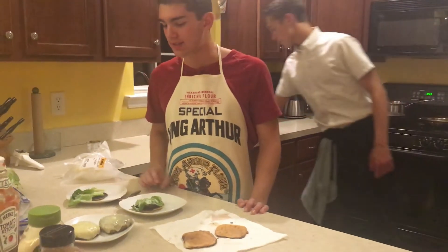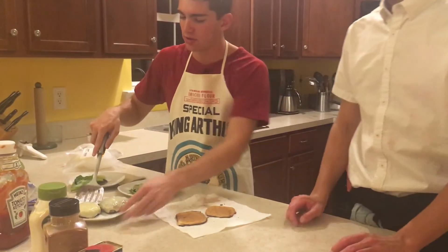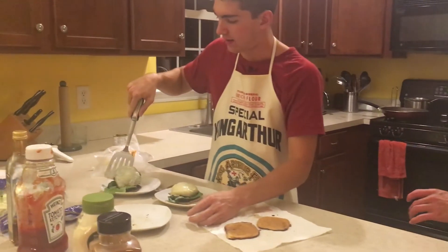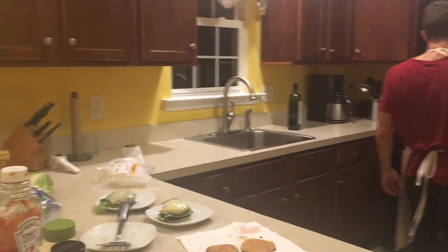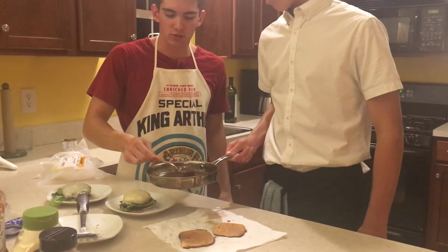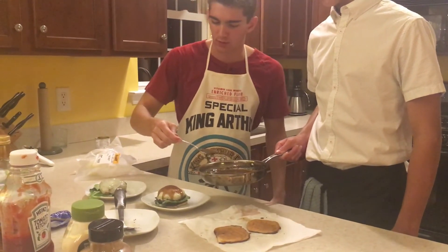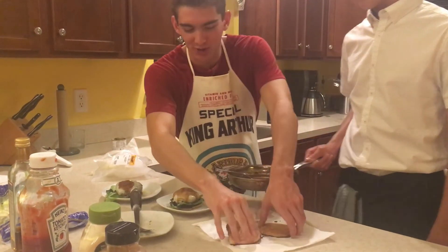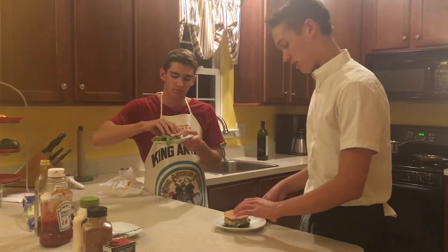So we are going to do our plating now. We are going to take the burgers off and put them on top. And then we can't forget our sauce — just spoon it straight on, add a little bit. That looks fantastic, very yummy. And it's ready to serve. Cheers! Looks like it's going to be fantastic.